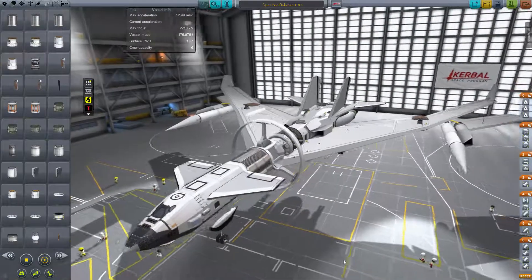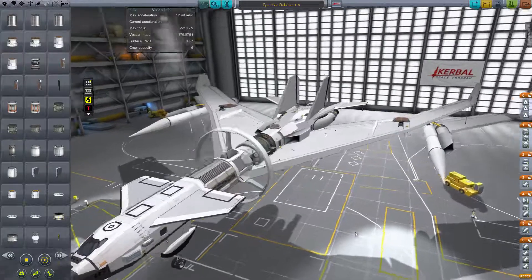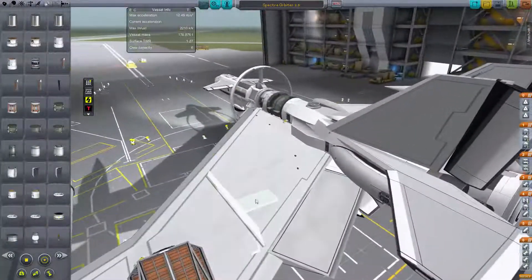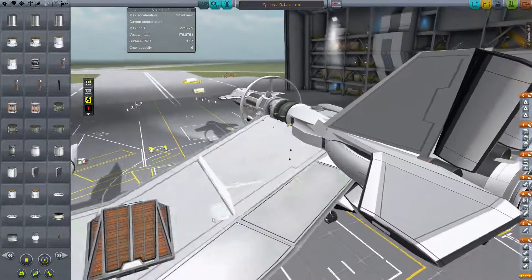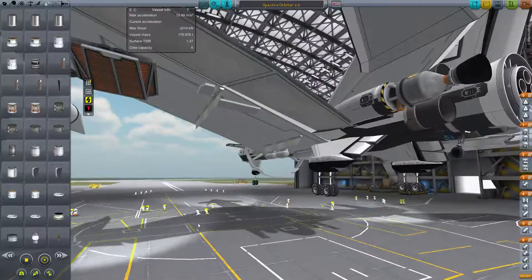I have got it to orbit with this current setup. I then took this whole space plane to Jool and tried to do an aerobrake on Laythe, and it did not work out too well — I got in a little too close. I would have been fine if I had not deployed these gigantic air brakes. If I had just deployed the smaller air brakes, I would have been fine.